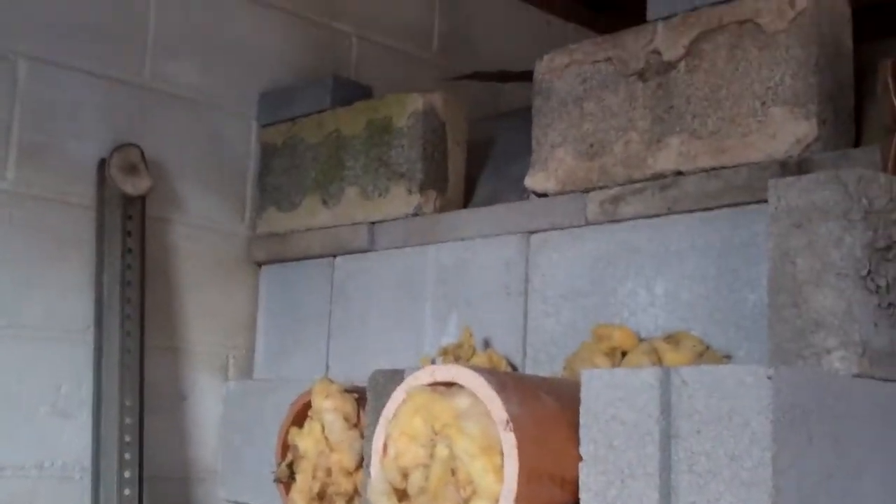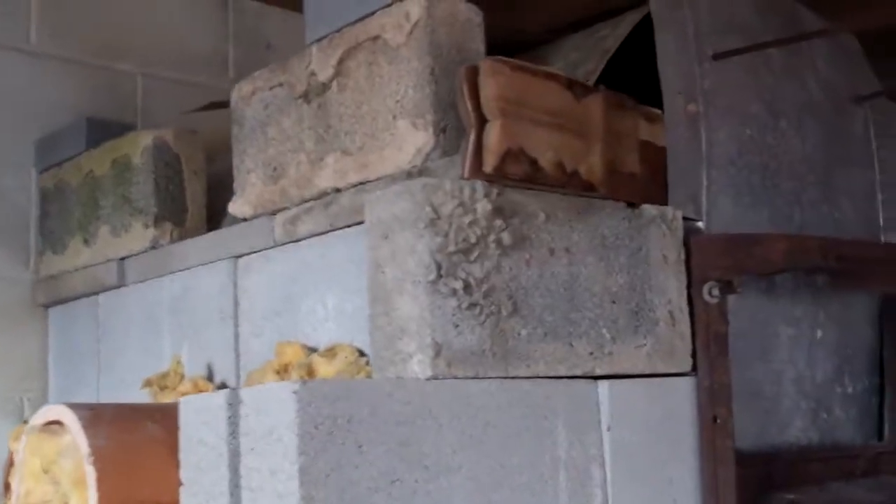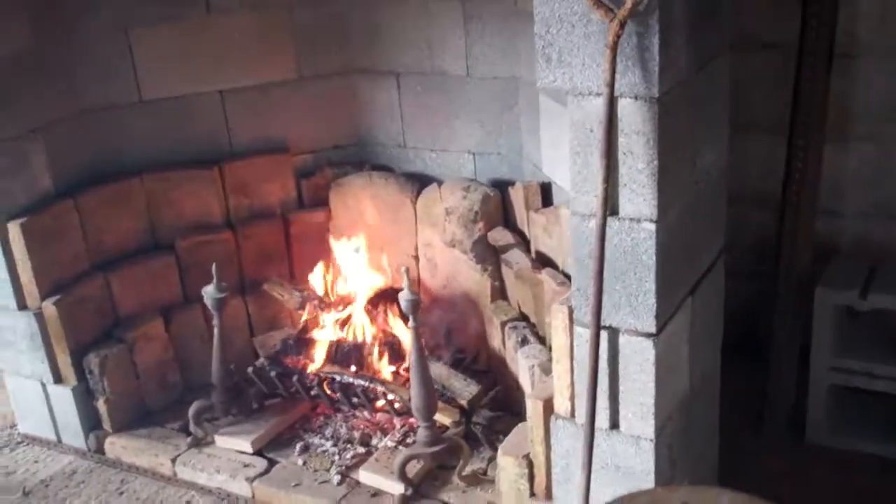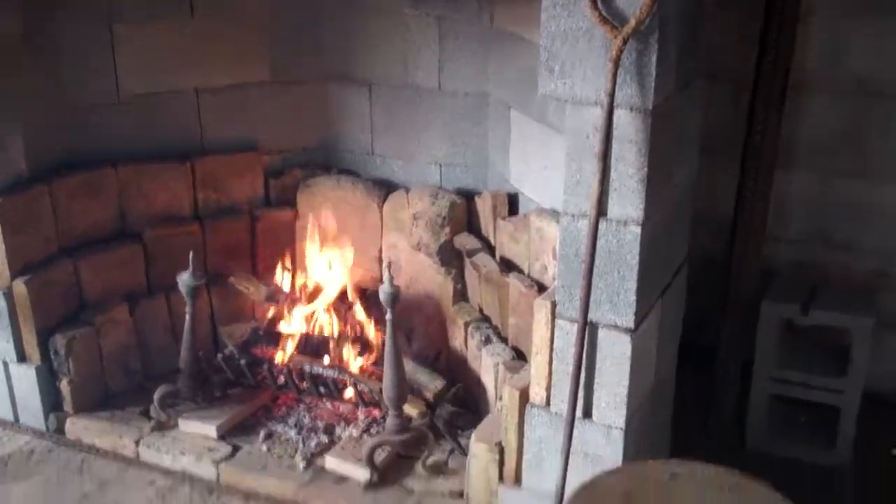I just put sheet metal up there at the top to where the dome, the vault will be. I'm content. It'll work way better when it has a chimney.